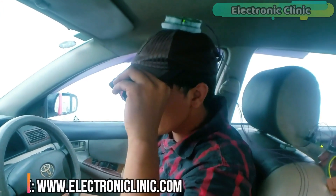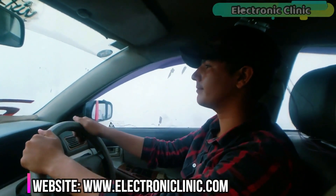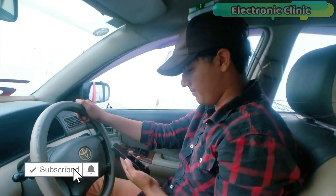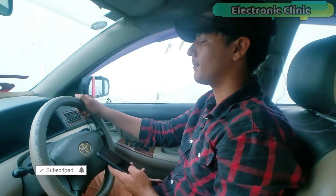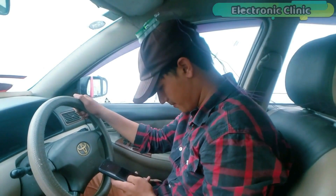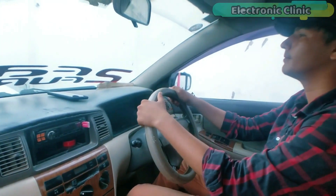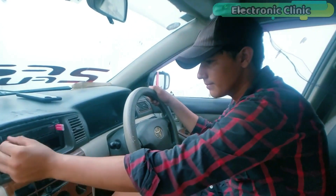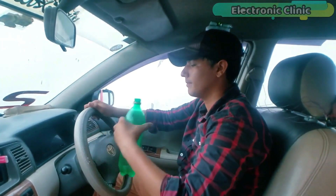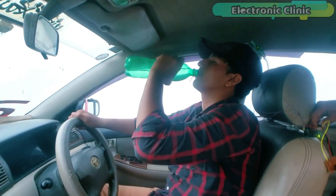In today's episode you will learn how to reduce distracted driving accidents using only Arduino, MPU6050, and a buzzer. If a driver looks down for more than two seconds the buzzer is activated. Similarly, if the driver looks up for more than two seconds the buzzer is also activated to alert the driver. This project can also be used as a driver drowsiness detection system.